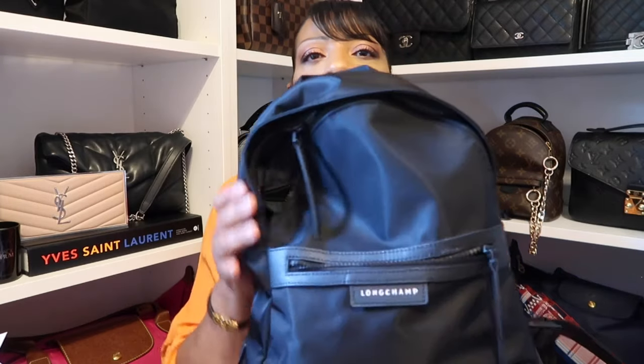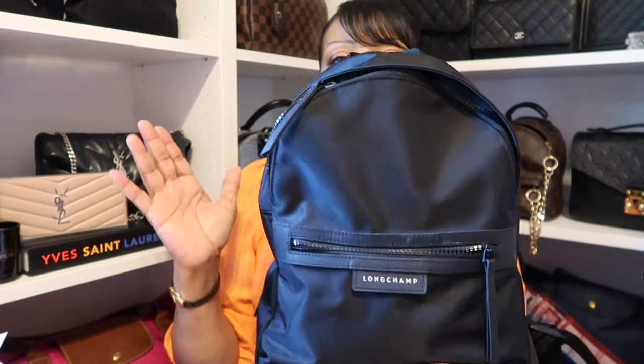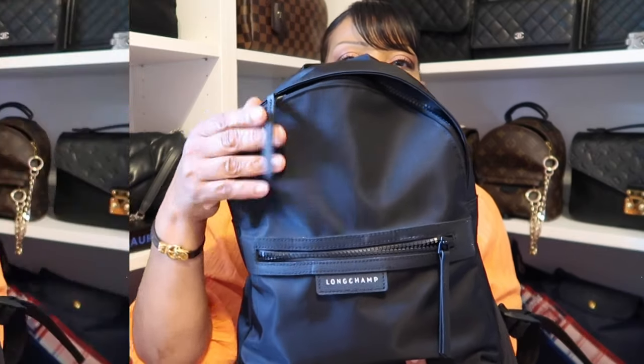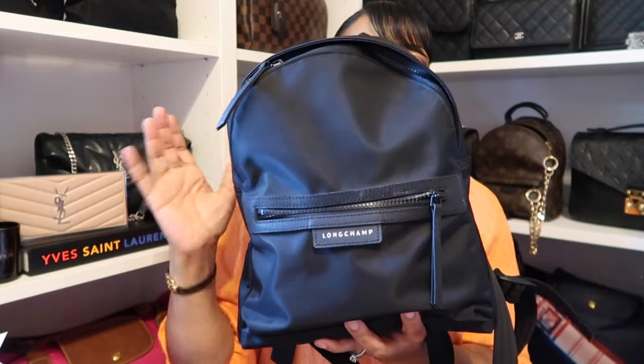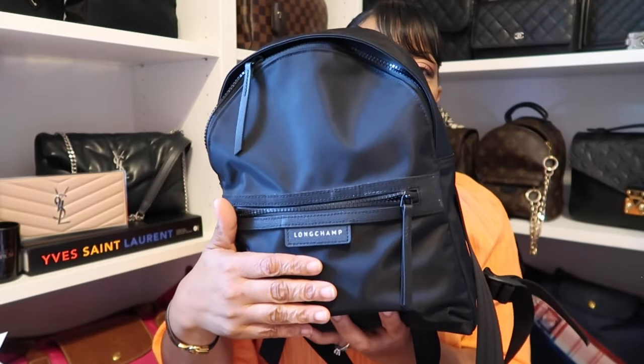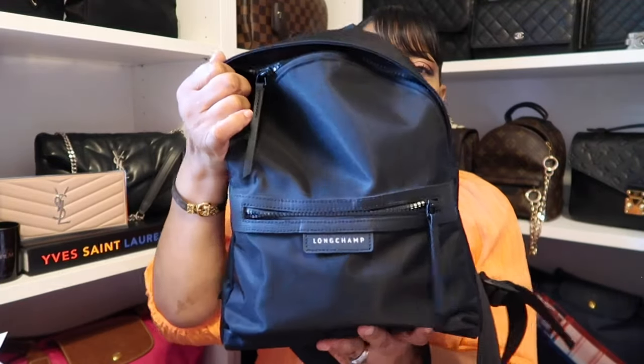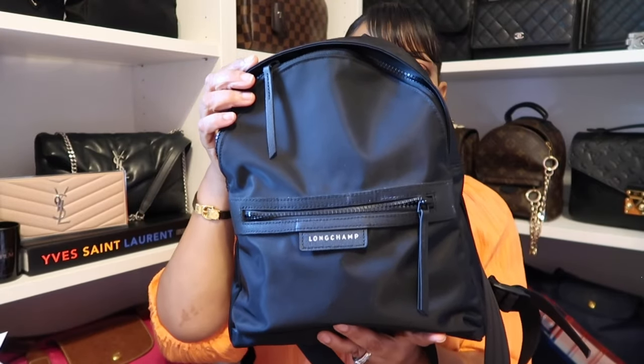It's one of those three-quarter length tops — one of those nice, airy ones. I really, really love the way this fit. I'm just wearing the top with a pair of shorts. And next, for my bag of the day, I am still rocking my Longchamp Le Pliage backpack. I've had this since the weekend — I had everything packed in here for my overnight stay with my daughter at the hospital, all my snacks and everything for the delivery of my grandchild.